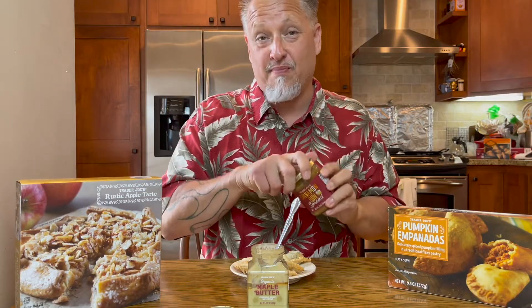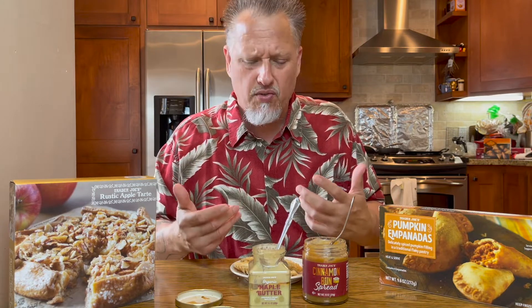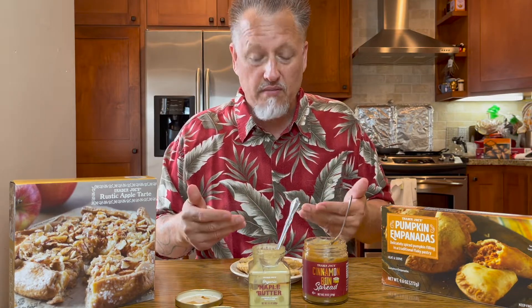Now I've also got some cinnamon bun spread, and these are all Trader Joe's products. So let's give these a try — I still have some maple butter, and I'm going to put a little bit of that cinnamon spread on there. These are okay by themselves, but if I just ate them plain without adding anything, I wouldn't buy these again. There's a very strong nutmeg and clove taste that overpowers the pumpkin flavor. If Trader Joe's can revamp these and put less of those two ingredients, allowing the pumpkin flavor to shine more, these would be a lot better. But adding the maple butter and cinnamon bun spread does make them tastier.